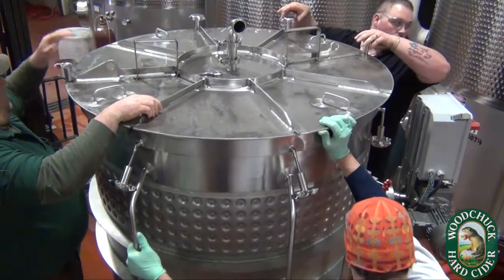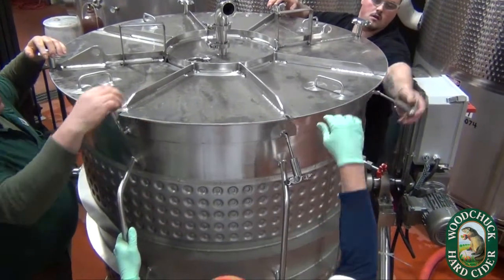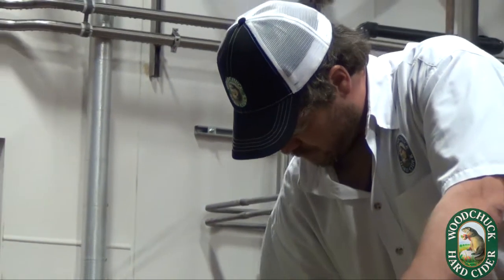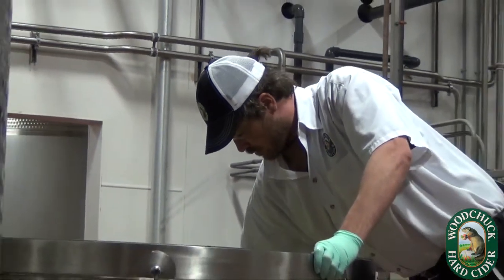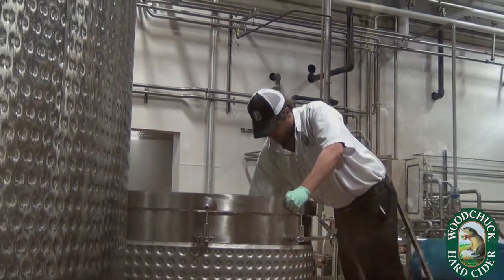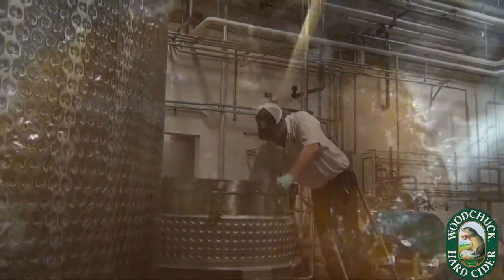It allows us to use new and, most importantly, all natural ingredients. We're able to bring in the raw materials and actually process them ourselves in-house, which we feel gives us a much closer representation of what it is that we're working with.